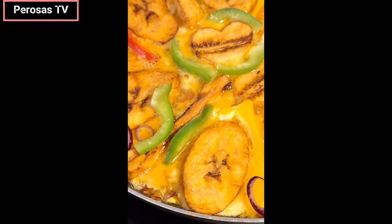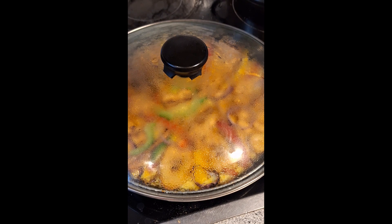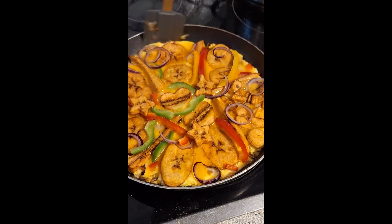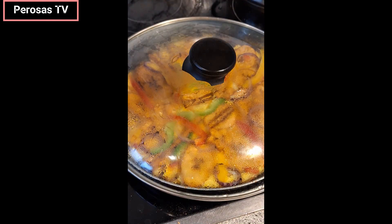You can also choose to bake it in your oven if you want. Wow, the aroma is heavenly! Adding crayfish to this recipe just took it to another level. You can enjoy this meal at any time of the day. I'll be pairing this meal with Kunu, a yogurt drink — watch out for that recipe coming out soon.